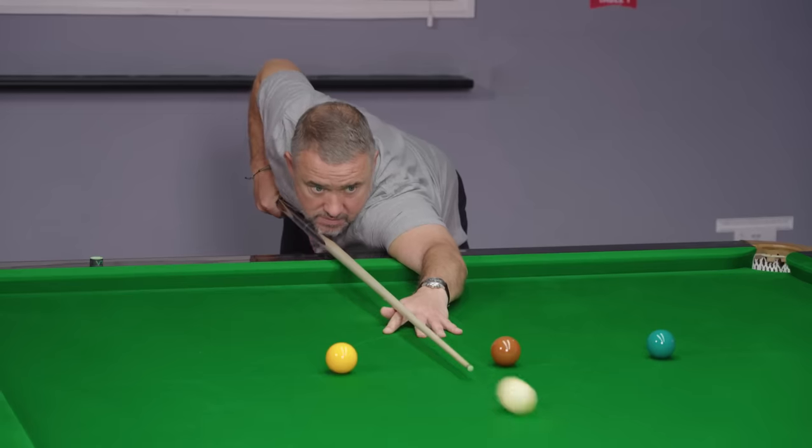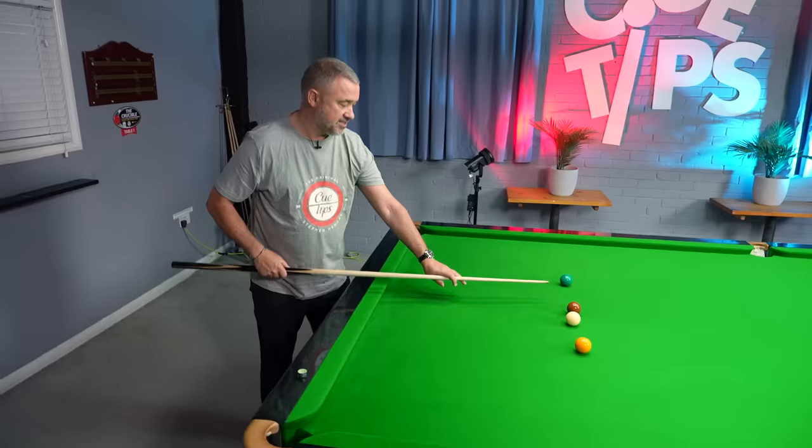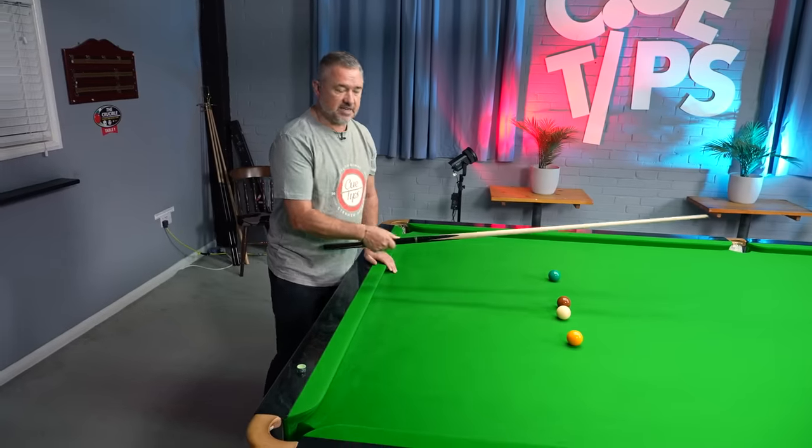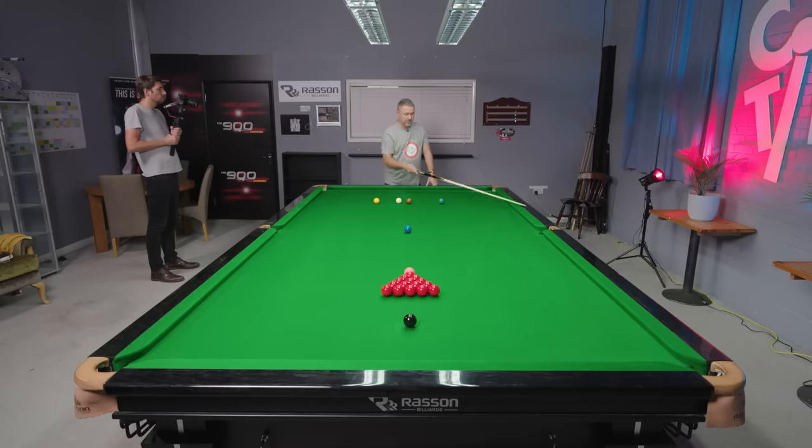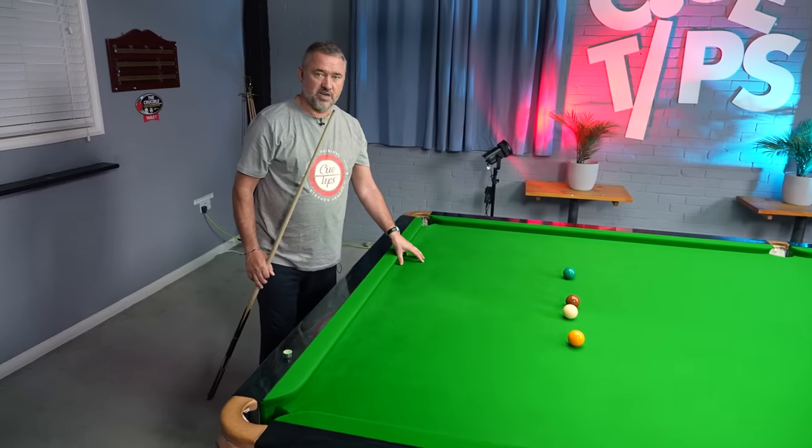It's your choice whether you want to go this side of the brown or that side of the brown. I prefer hitting a break with right-hand side — some people prefer going this way with left-hand side. But both shots are the same. It's running side to come off two cushions, three cushions, and try and get the cue ball as close to this baulk cushion as possible.